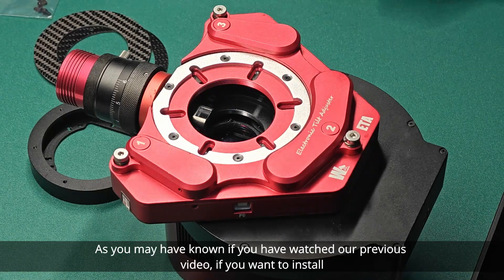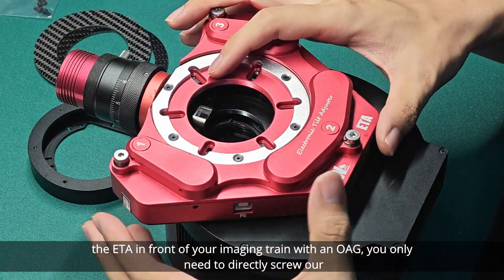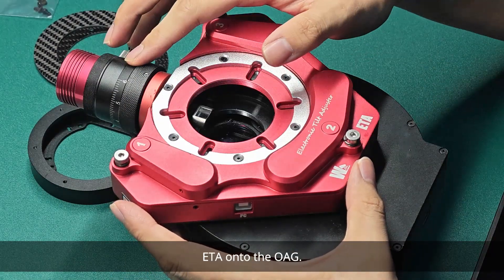As you may have known if you have watched our previous video, if you want to install the ETA in front of your imaging train with an OAG, you only need to directly screw our ETA onto the OAG.